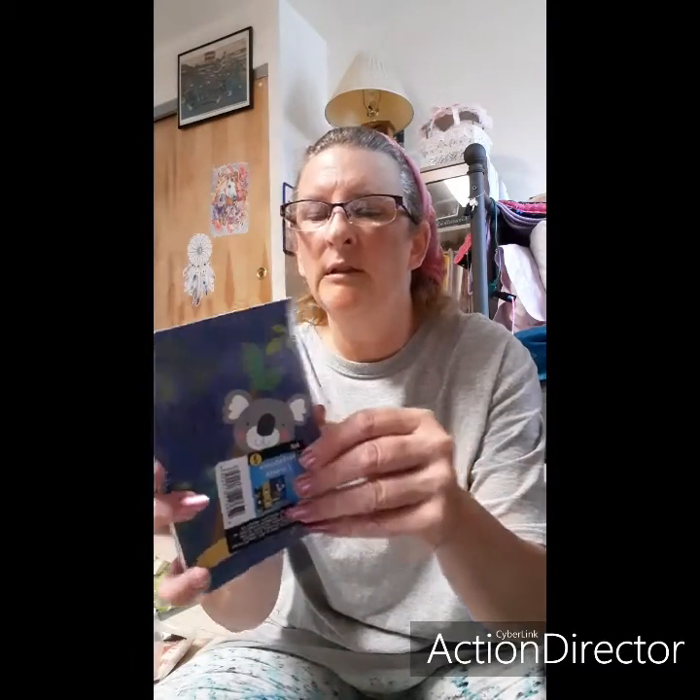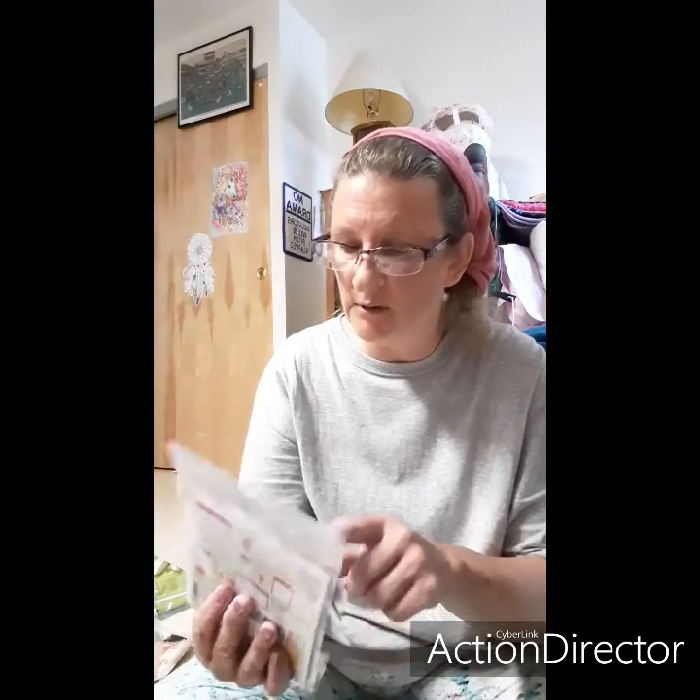I grabbed three of these little notebooks — they've got a sloth on one that says 'Just Chilling,' little kitty cats on the middle one, and a koala bear on the last one. I also found these cup Project Life cards, and I thought they were pretty good because they have the cards in the back — that's what I liked about it.